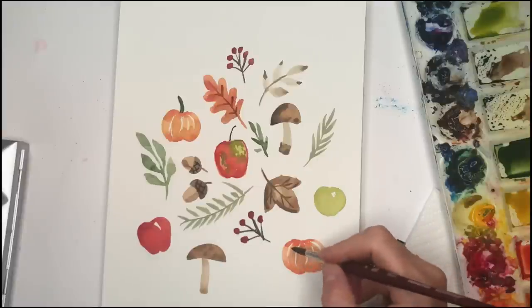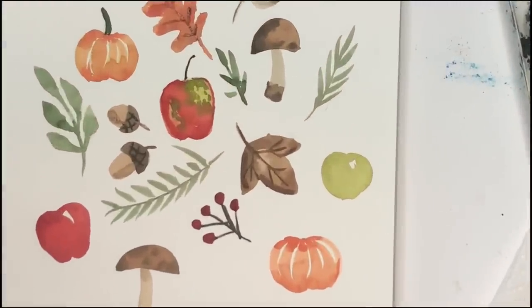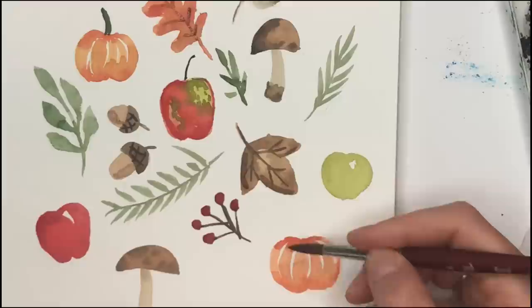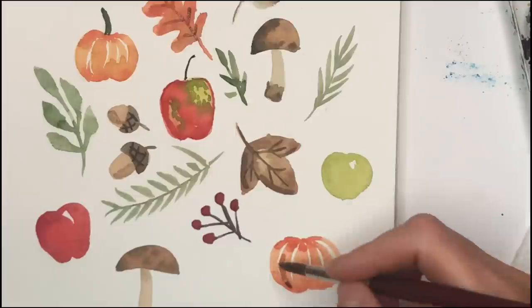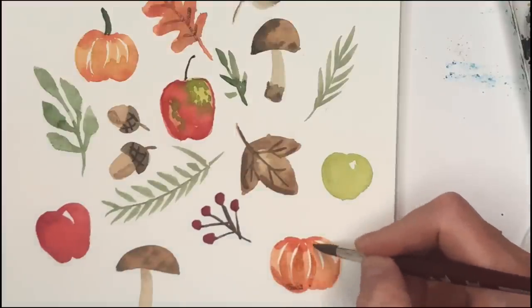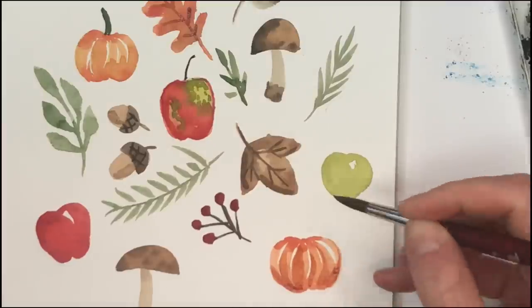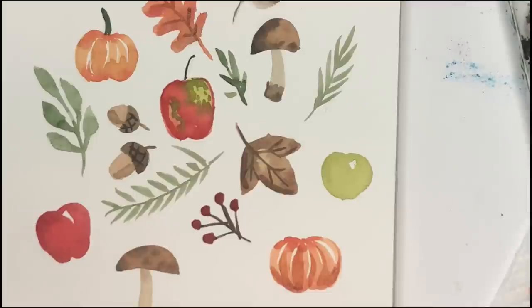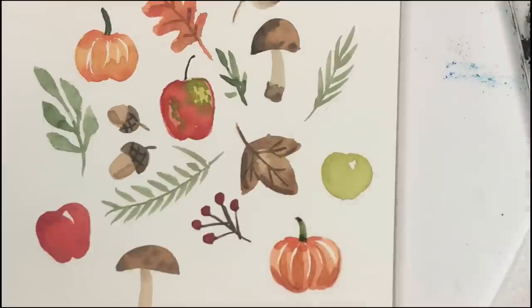Now that the pumpkins are dry, you can kind of see where the white line is. Get your brush with a darker orange color — well, that was a little too dark, a little too brown-orange. I'll remove that. But you understand what I'm saying — kind of go next to those lines and get a little deeper. And then it has more depth to the pumpkin. And then you go back in and add a little stem, just green. Really simple, cute — just that alone, it's the cutest little thing.